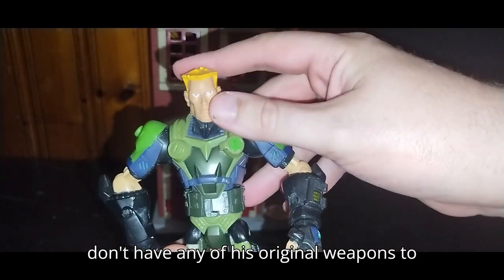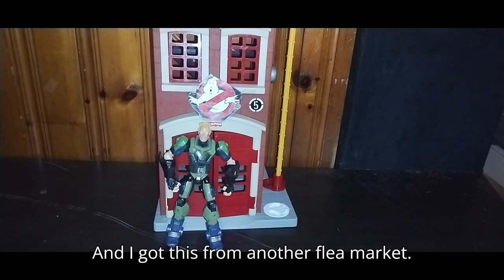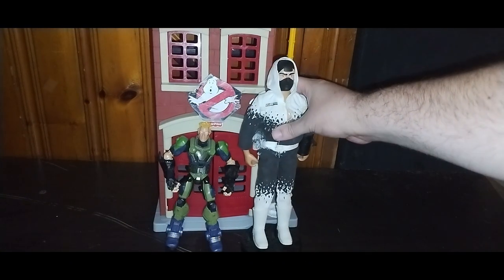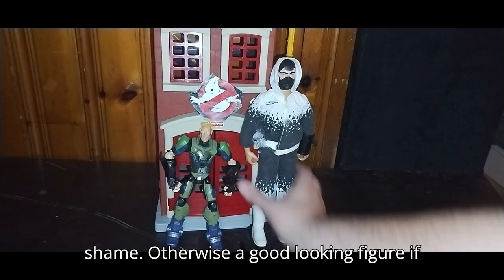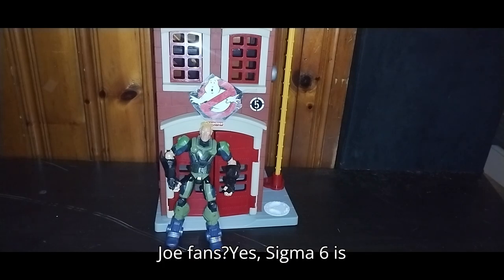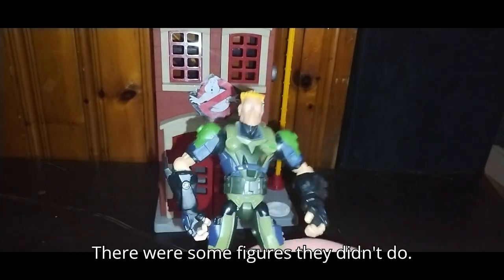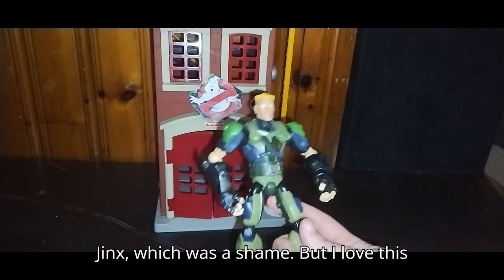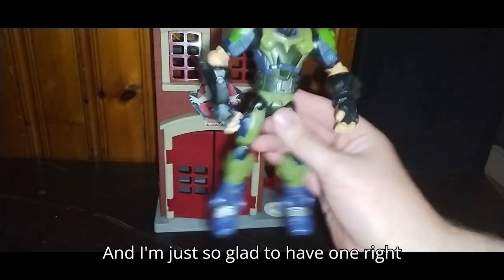I don't have any of his original weapons to go with this figure, but I do have a comparison. I got this from another flea market — a church flea market. Here's my G.I. Joe Series 2 Storm Shadow, and the Sigma Six line is smaller than this 12-inch Storm Shadow action figure, which is a shame. Otherwise, a good-looking figure. Do I highly recommend this to any G.I. Joe fans? Yes — Sigma Six is awesome. It was an anime-style G.I. Joe series and I just loved it. They didn't do Scarlett, which I really regretted, or Jinx, which was a shame. I love this figure line so much and I regretted not picking any up — I'm so glad to have one right now.